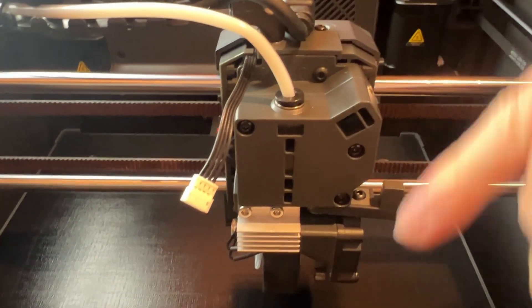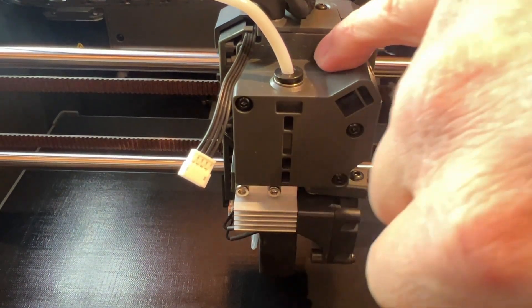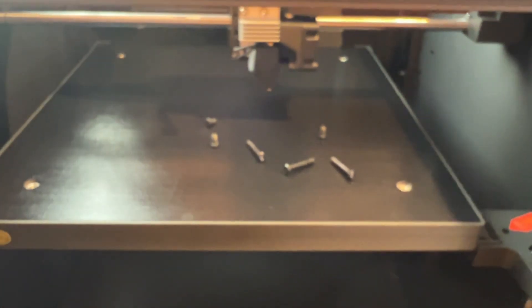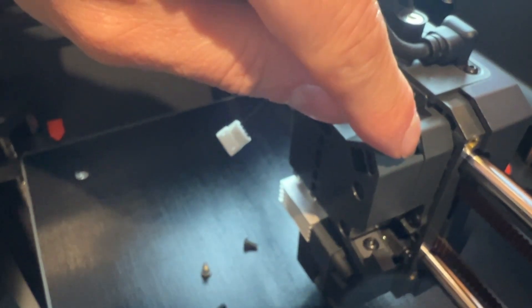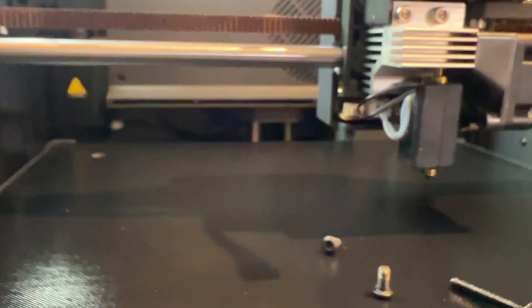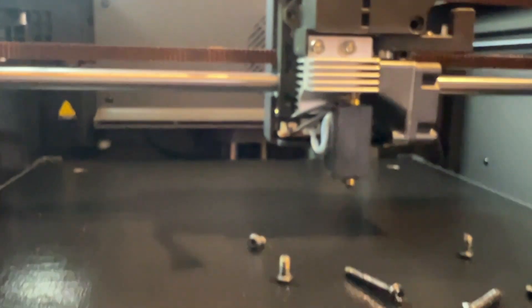We've got one there, one there, one there — I think I can see two here as well. So we're going to have to take the actual hot end out as well. Let's crack on with that.